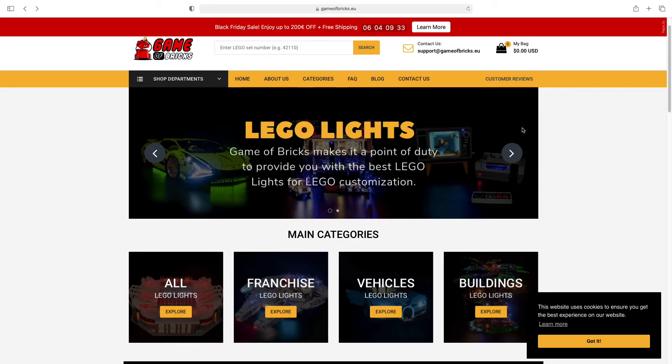Welcome to buying LEGO lights for your LEGO sets. Game of Bricks is the way to go — I'll link you guys to my affiliate link so you can buy the LEGO lights from Game of Bricks. They are having a Black Friday sale. The prices are in euros but they automatically convert to USD depending on where you're at — it'll detect your location and show the correct currency.